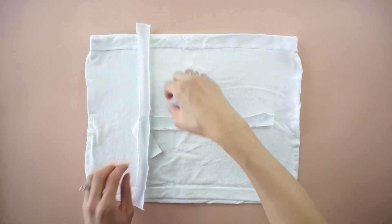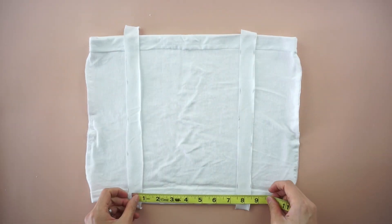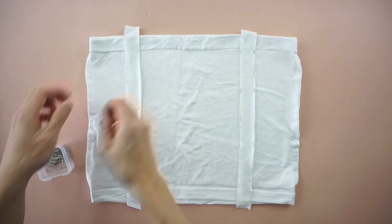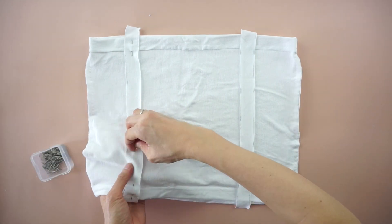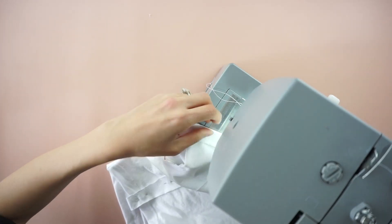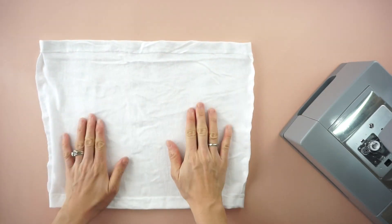To finish the ruched pieces, place two vertical straps eight inches apart from each other on the front of the crop top. Pin to secure and topstitch along the center of each strap. Do the same on the back of the crop top.